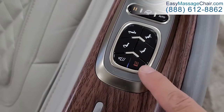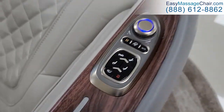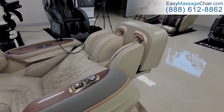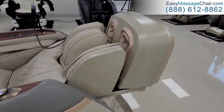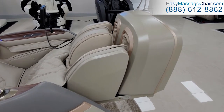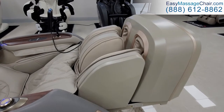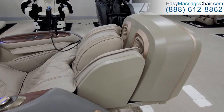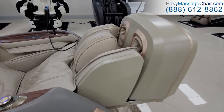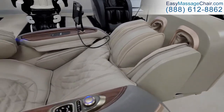There's heat therapy, foot rollers, and now you'll see the chair has reclined. The automatic footrest extended and then retracted — that's how the chair finds how long your legs are. It will automatically position itself to fit you comfortably.